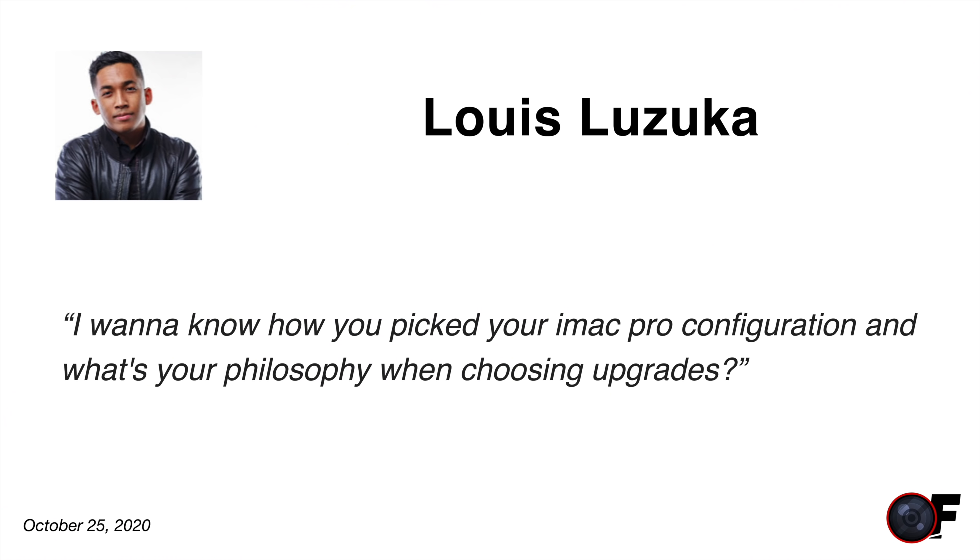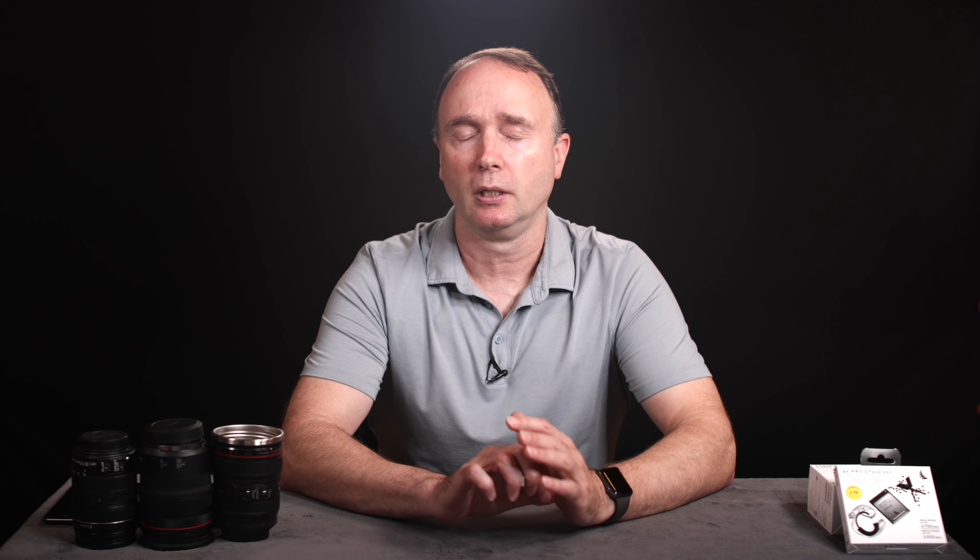Lewis asks: I want to know how you picked your iMac Pro configuration and what's your philosophy when choosing upgrades? It's a really good question. I spent months trying to figure out what my next upgrade path was and got really frustrated. Ever since about 2015, Apple's been soldering memory and the storage right onto the motherboard, which is very frustrating.